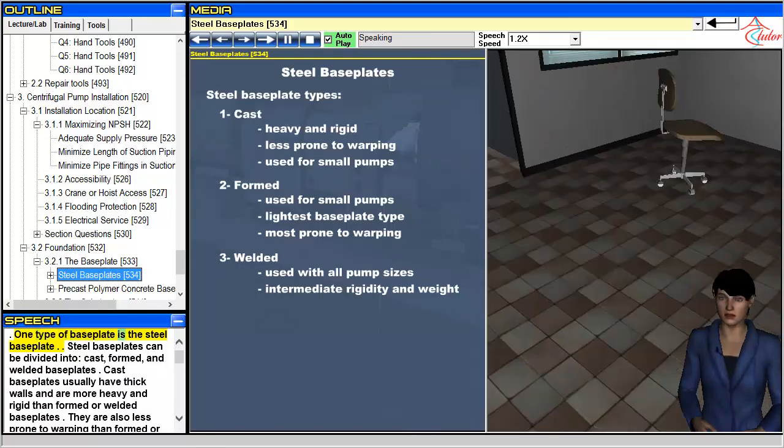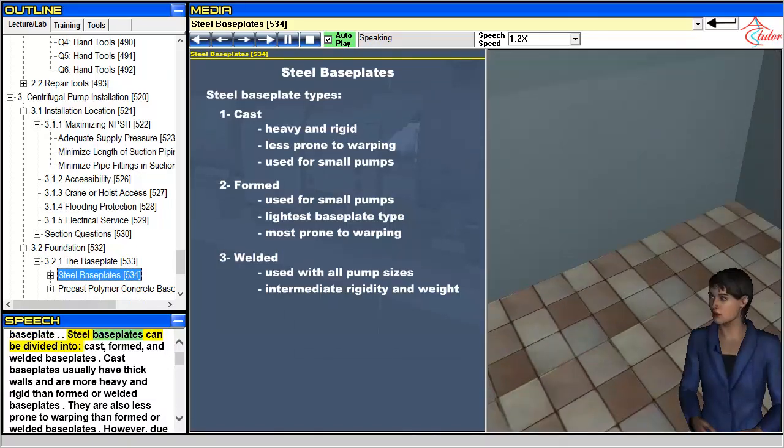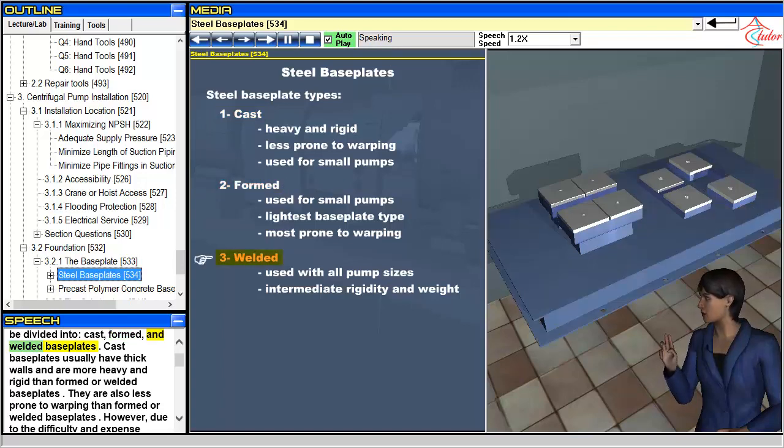One type of baseplate is the steel baseplate. Steel baseplates can be divided into cast, formed, and welded baseplates.